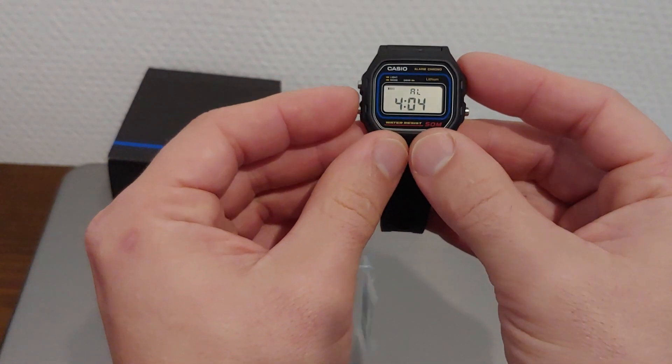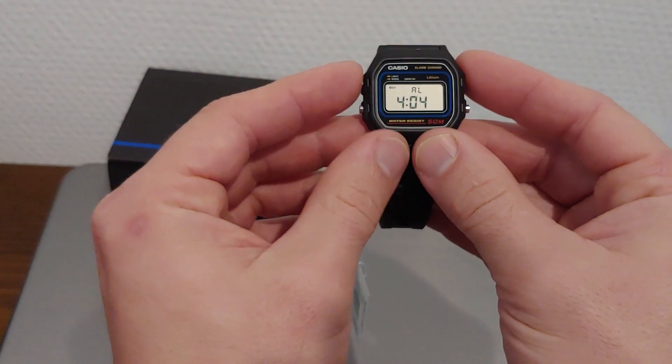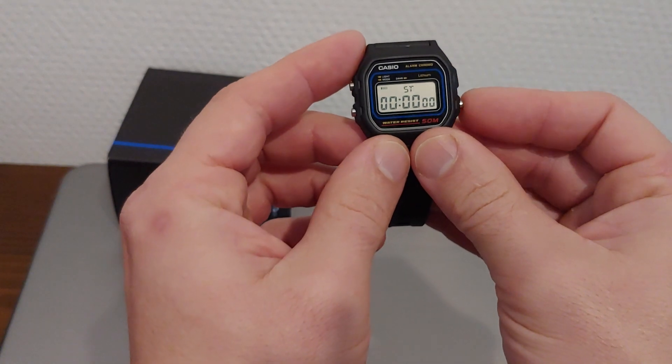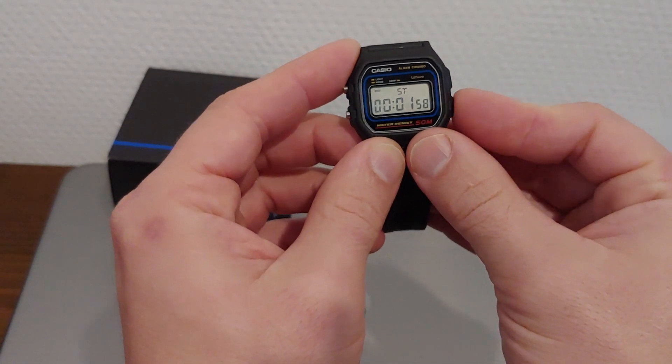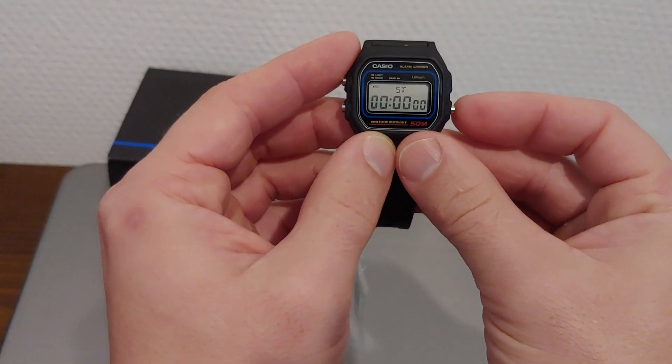After going into a menu and modifying stuff, the next step will take you back to the home screen. This is the stopwatch — you start it like this, you stop it like this, you reset it like this, or if you want split time.